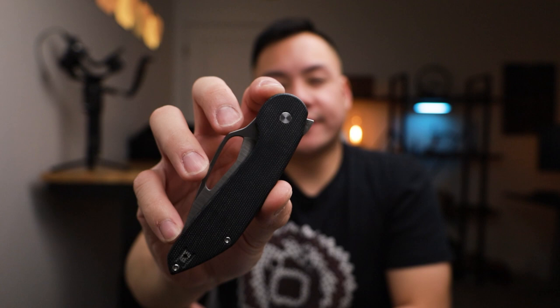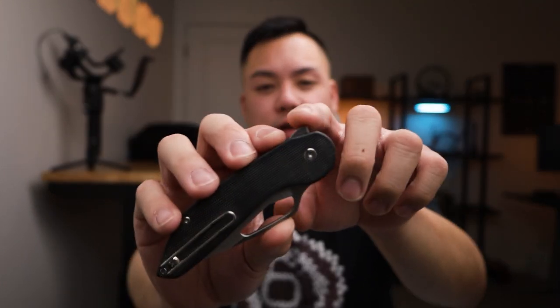The Avant has two methods of deployment: you've got a flipper tab, and then that cutout fuller so you can spidey flick it. Jake mentioned that in the production version they will be knocking down some of that flipper tab so it's not a super sharp edge. Regardless, the deployment is absolutely satisfying — it has that really nice ting.